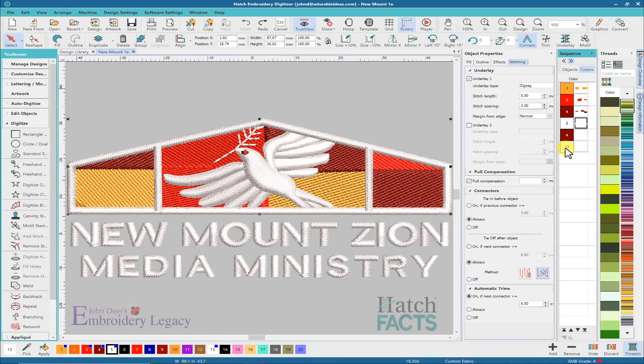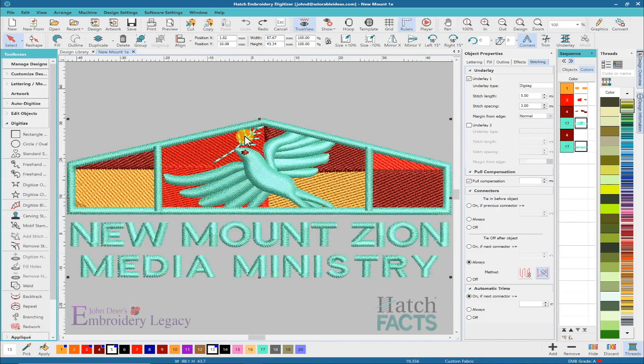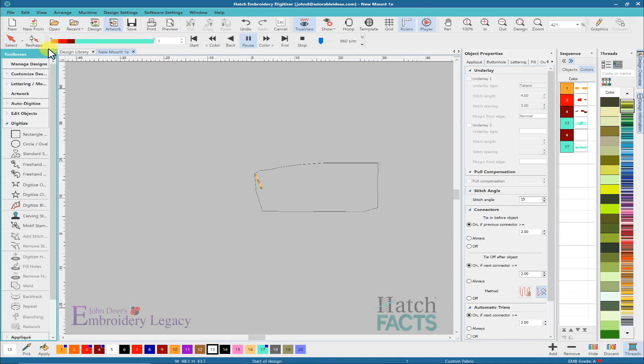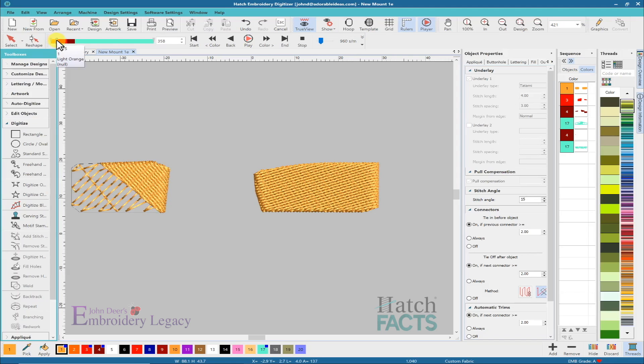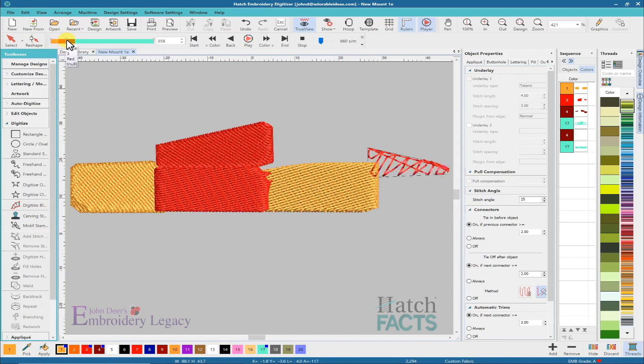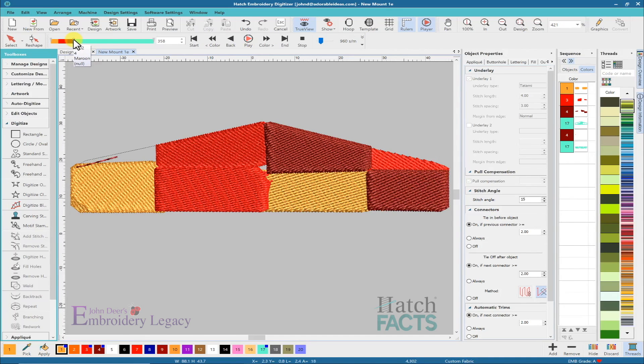I'm going to select just the white colors and make them a slightly different color on screen so we have a better look at what's going on. I'm going to go to my player, do a quick redraw, and look at how this is stitching out. I can see that there is overlap on those areas and they've changed stitch directions — none of that really concerns me, everything looks pretty good — and then it does the detail.